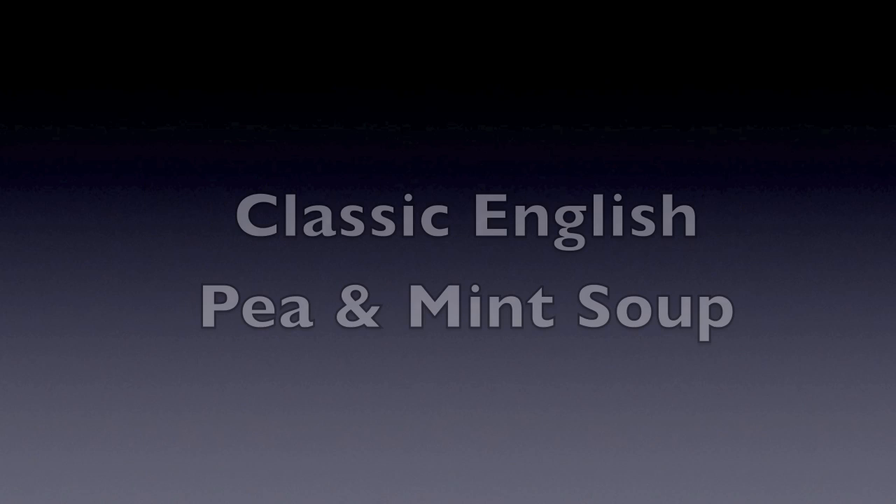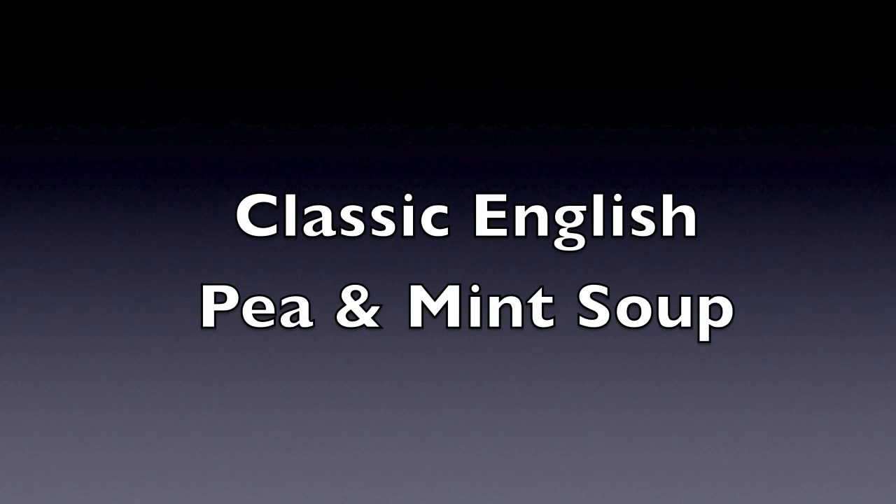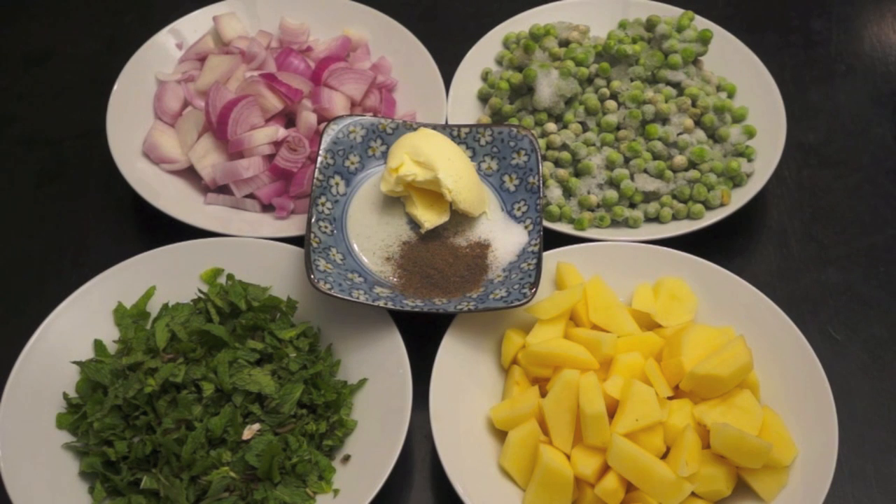Welcome to HowToCookGreatFood.com. Today I'm going to be making a pea and mint soup. This soup is very very simple to make — let's just have a look at the ingredients.